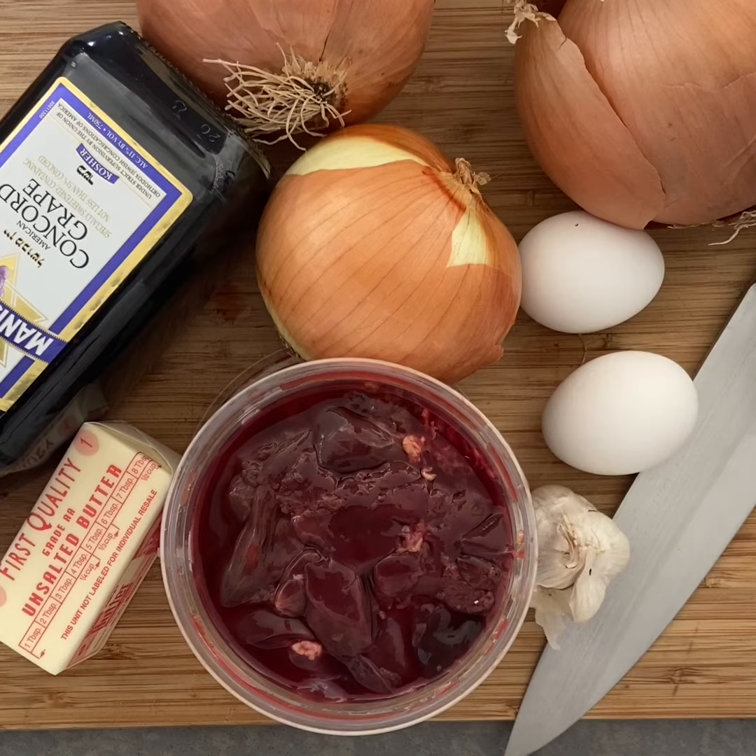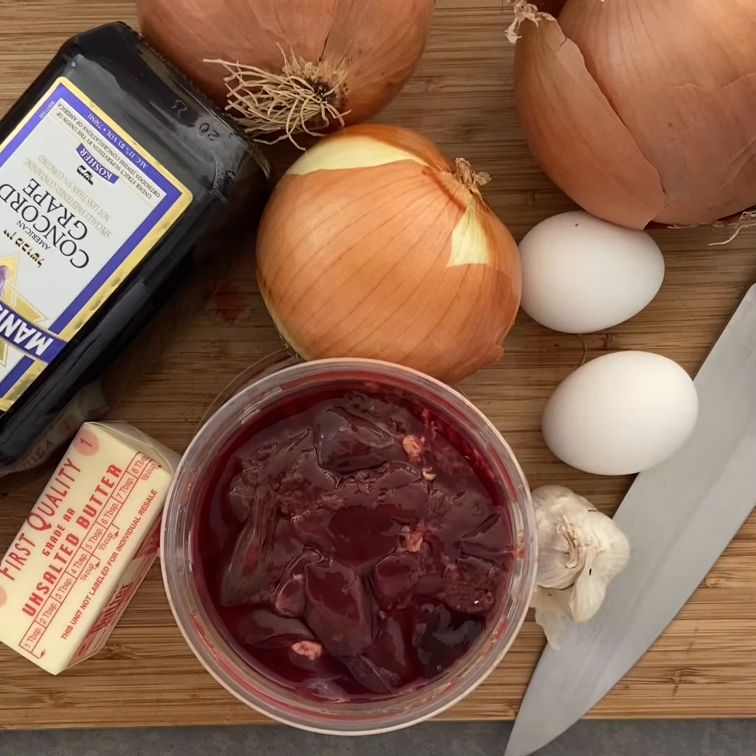Hey guys, it's Adam. Today on Wien's Chef, we're going to be making chopped liver. This is my mom's recipe, passed on from my grandmother's famous recipe. If you don't like it, she'll come after you. So try your best to make this. Find chopped liver, find liver where you can, and let's here we go.